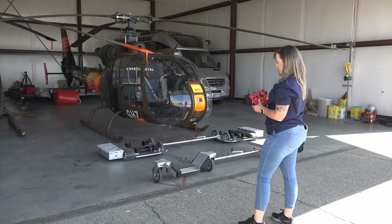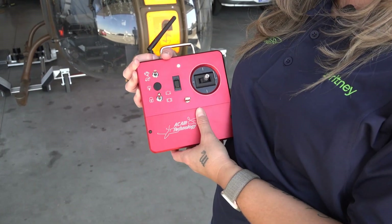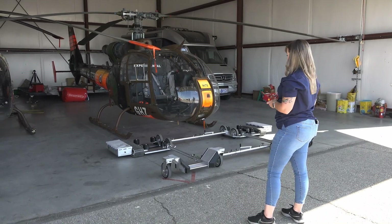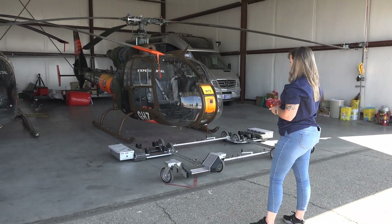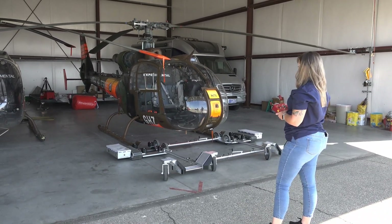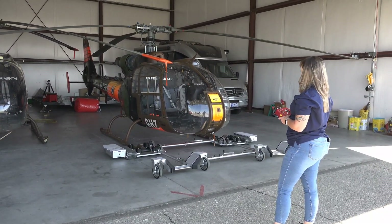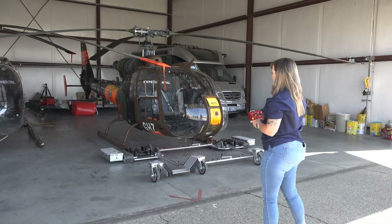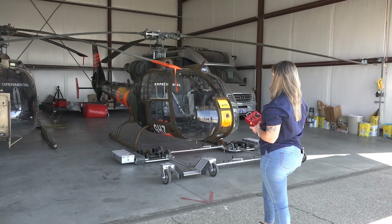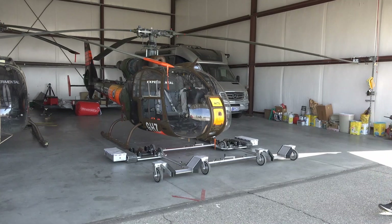So now we're going to show you how to load the helicopter. You'll want to make sure that your tug and your remote are on. You'll also want to make sure that your toggle switch is in the up position for the load and unload mode. Then we'll go ahead and make sure that we are centered with the skids. The rolling parts of the tug are called cradles, so you want to center the cradles. We also have our bag in the back to make sure our tail is protected once we get this loaded up.